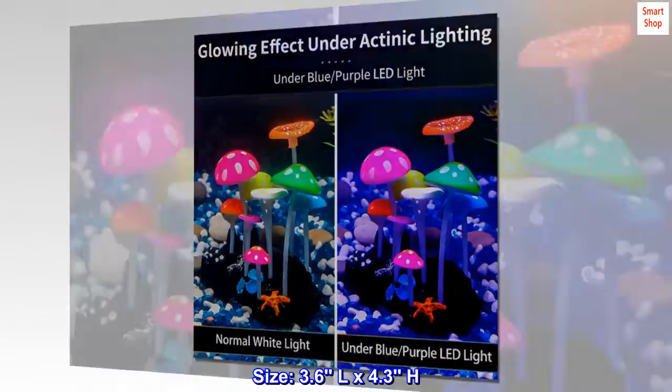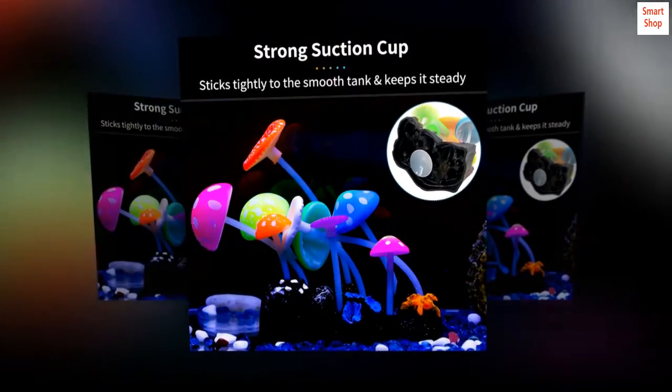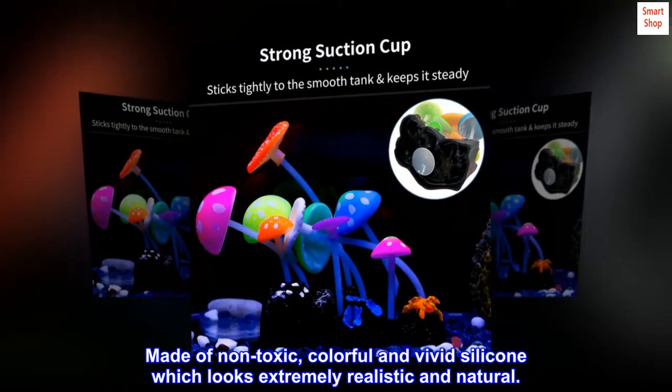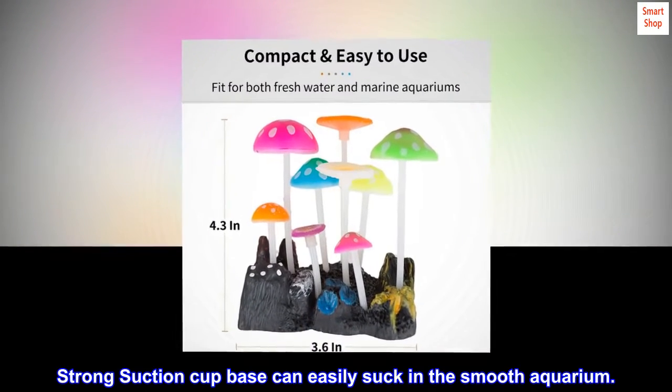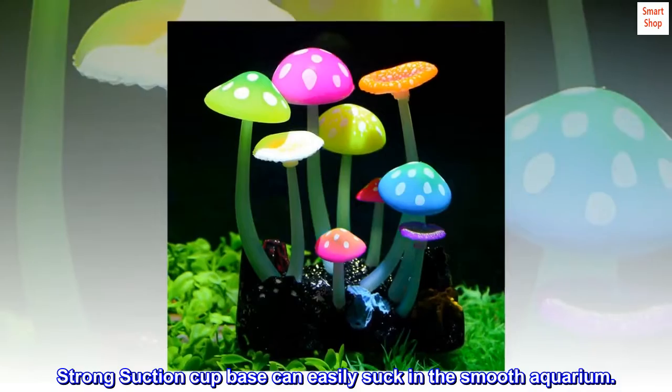Size: 3.6 liters X 4.3H. Made of non-toxic, colorful and vivid silicone which looks extremely realistic and natural. Strong suction cup base can easily suck in the smooth aquarium.